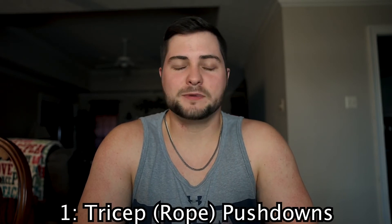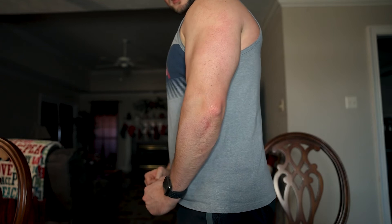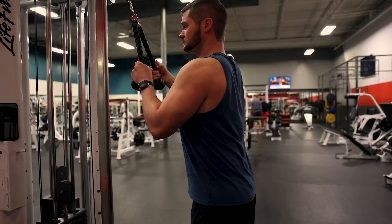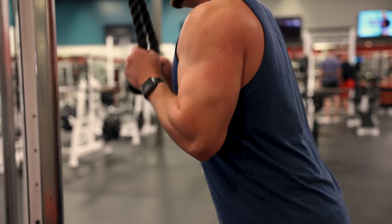And for number one it is tricep rope pushdowns — it can be any type of pushdown really, but specifically with ropes on a cable. With cables you're gonna have constant tension no matter where in the range of motion you are. And at the bottom of the exercise with the rope you can pull the rope apart to get even more contraction in your triceps — where you'd have to stop with a bar, the rope lets you separate and really contract a lot more. It's that ability to get an extra contraction in your tricep that I feel like this exercise deserves the number one spot. I feel like I have a very good mind-muscle connection with my triceps and this exercise works them out very well.